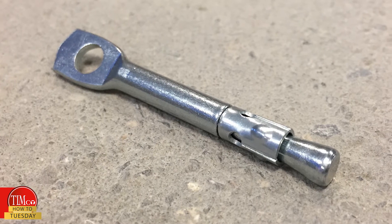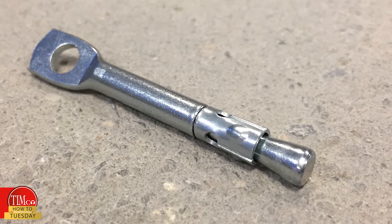Welcome back everyone to another Timco How To Tuesday. Today's video is on another product in our anchor range, the Wire Hanger. They are specifically designed for use in the suspended ceiling industry for securing suspension wires to concrete beams. The product itself is a one piece, all metal and non-flammable fixing.